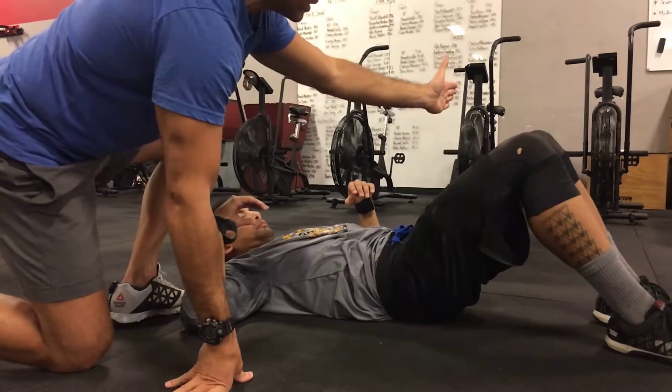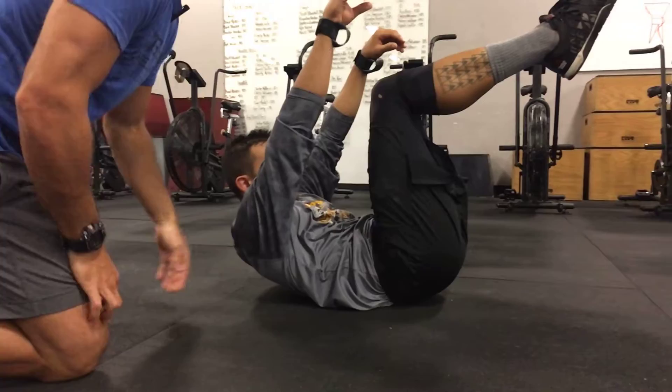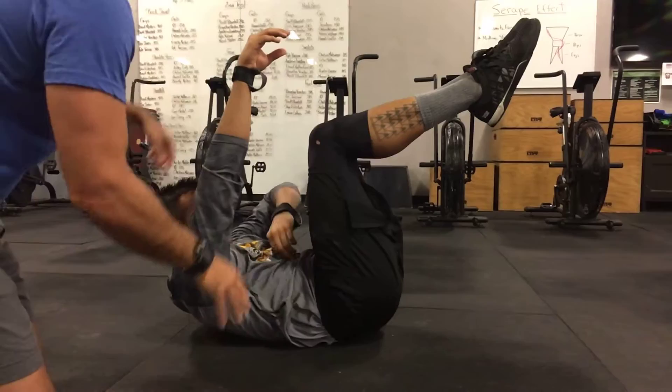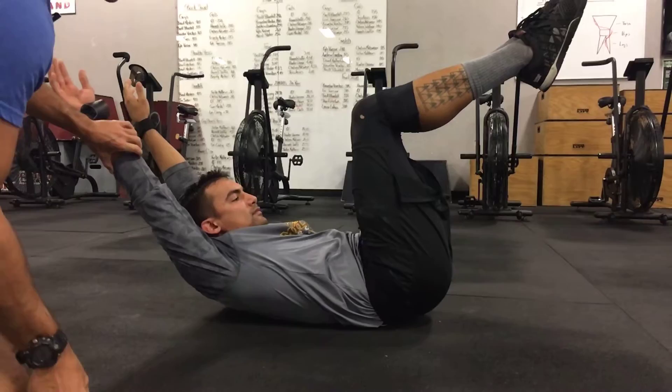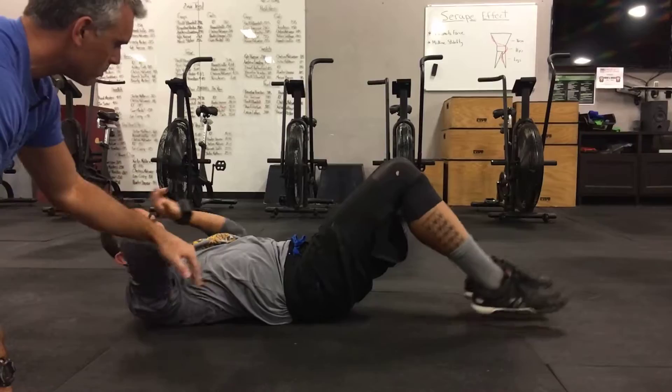To get into the hollow hold position, bring your knees up to a 90-degree position at the hips and knees. Then lift your shoulder blades off the ground. From there, raise your arms overhead and tuck your ears into your biceps. Finally, extend both legs out straight while maintaining that position. That is the hollow hold — it should look like a banana shape.